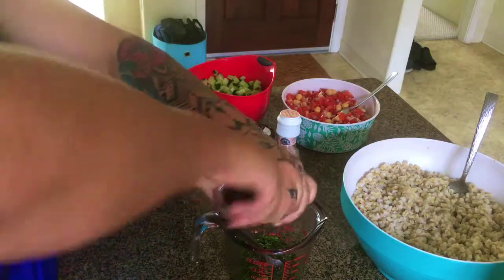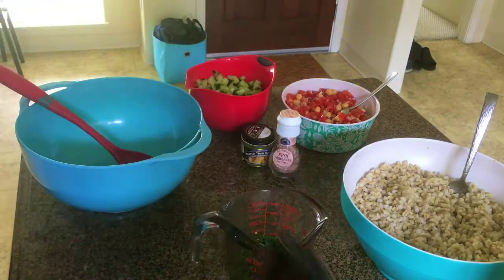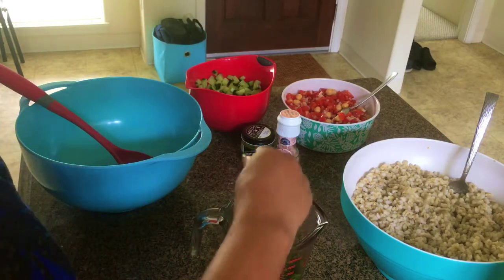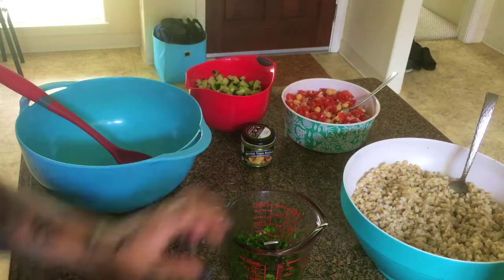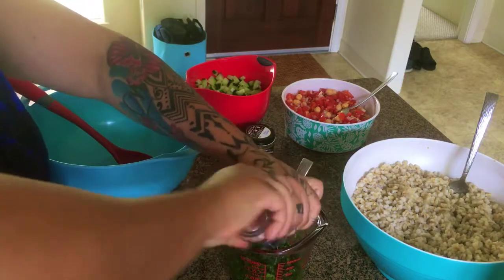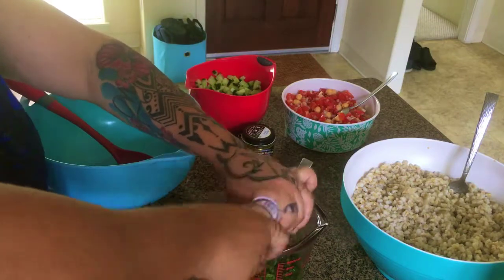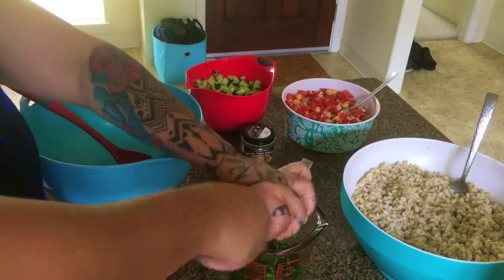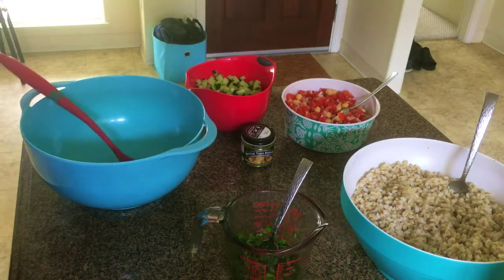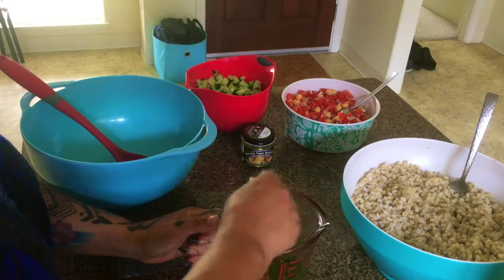Everything is to taste and proportion — if you'd rather have more cucumber than tomatoes, adjust that. Anything you like more or less, make it your own. These are the bases that you can build your creation on. What you really can't skip out on honestly is fresh mint and good lemon — that's really the key. I wanted to create something different than quinoa or rice — nothing wrong with those, but I wanted to do something different.